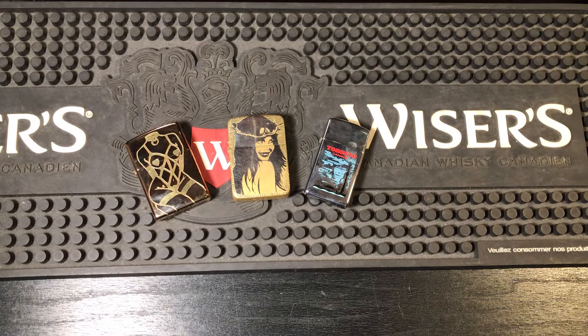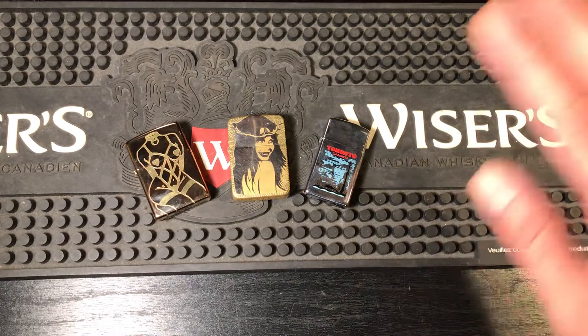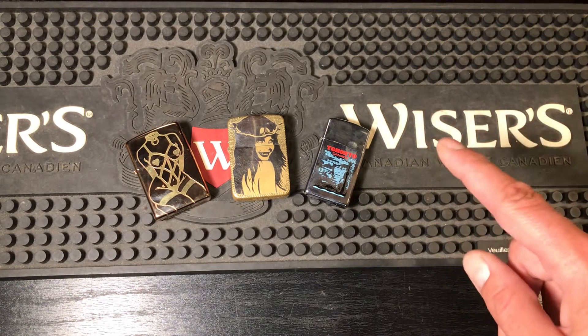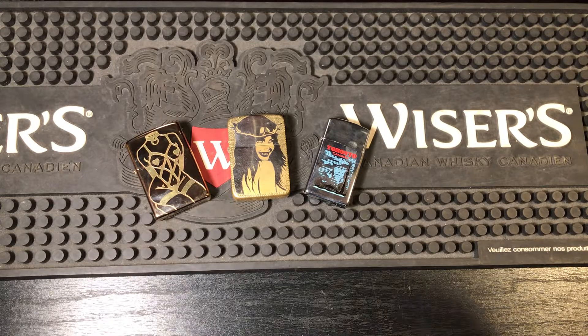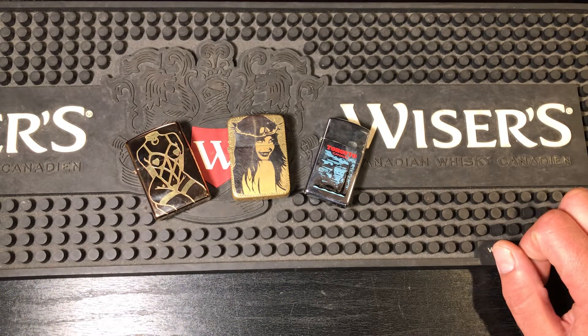Number four: we want Zippo to be good on their promise about the solid copper. They promised us that after selling those collectible 80,000 copper lighters, we would get a regular copper added to the regular lineup — and we did not get that. Instead we got the bi-metal half-silver half-copper thing that nobody wants and is completely overpriced. Also, while we're on the subject, we'd like to see a solid copper 41 or vintage look, maybe even an armor copper — they made armor copper-plated ones and retired them all, so maybe bring back a solid copper.